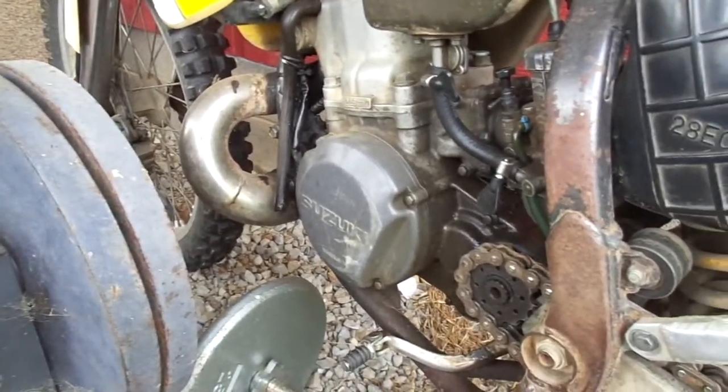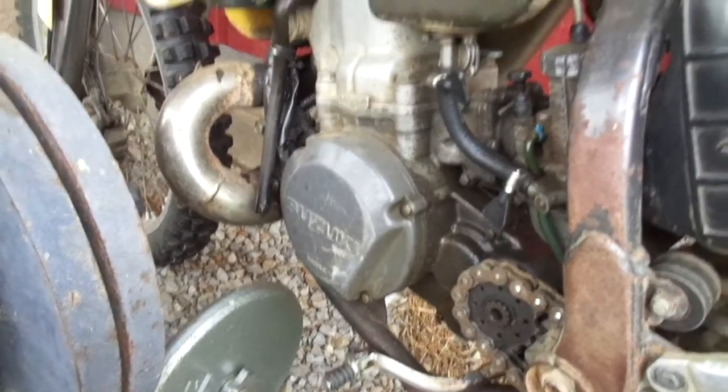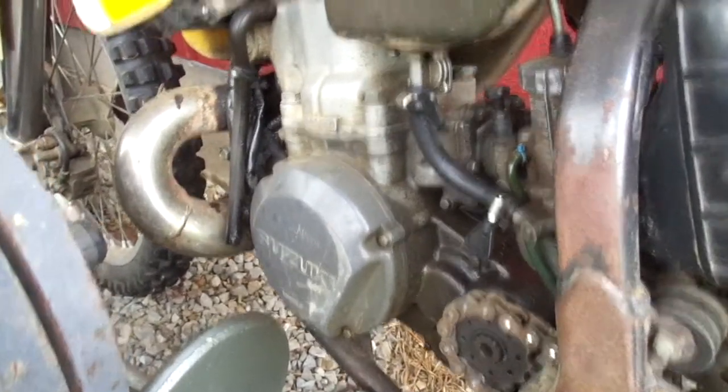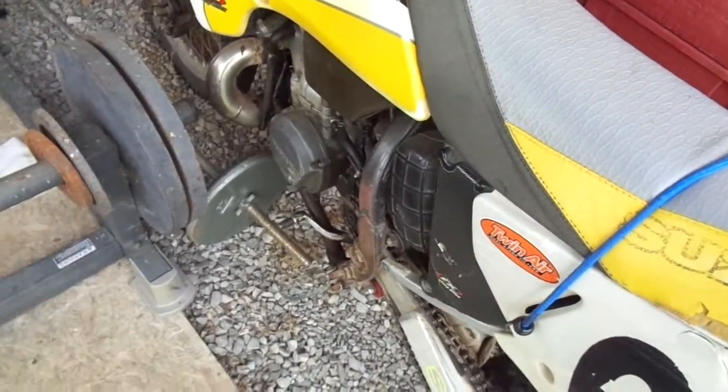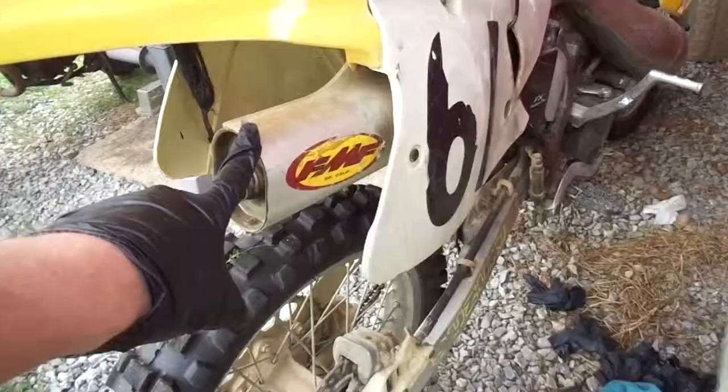He said it ran and he was an honest guy, and I got everything for a good deal so I believe him. It came with a bunch of parts — an extra gear shifter to be exact, and a few small things. Pretty good shape, has a whole FMF exhaust system. Pretty awesome deal.